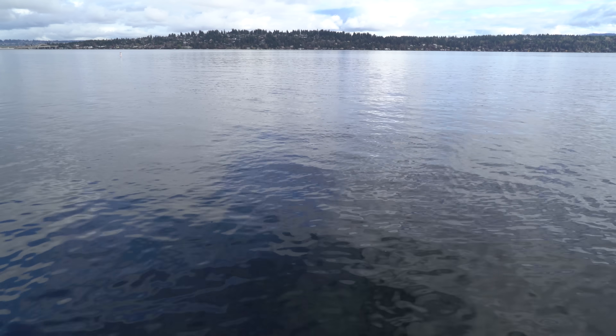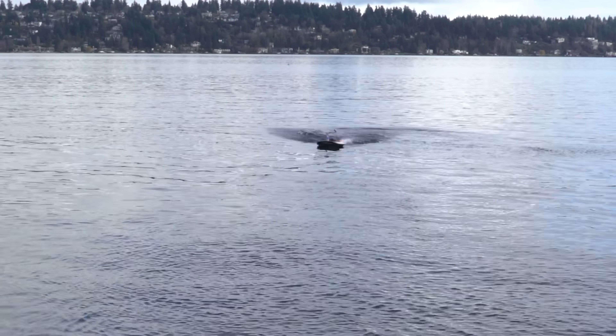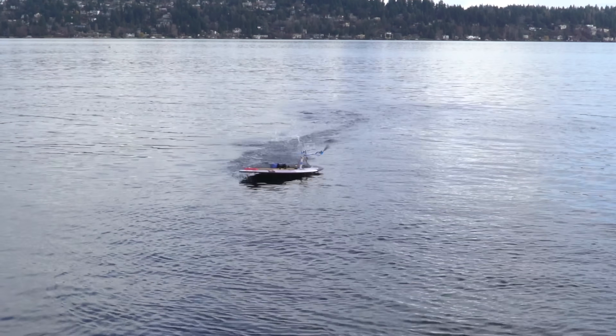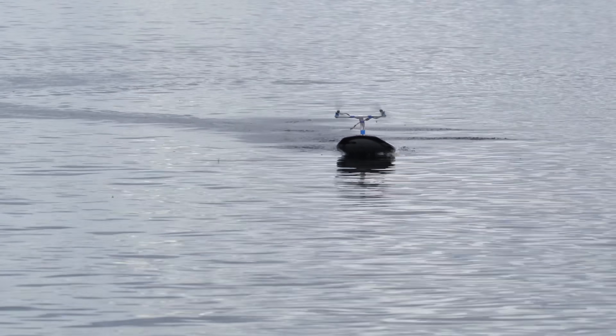I tried driving the board without the hydrofoil attached to the bottom, and I gotta say, it is a lot more fun. It turns out this thing does perfect nosebutter 360s all on its own. At full throttle, it was really fast. Who would have thought a surfboard is so good at surfing?